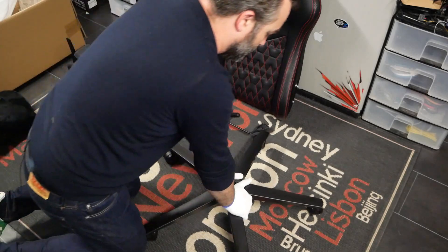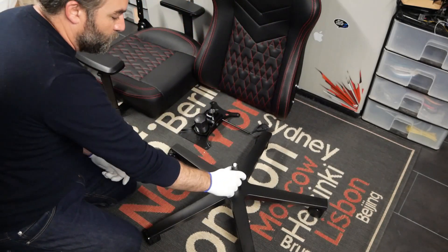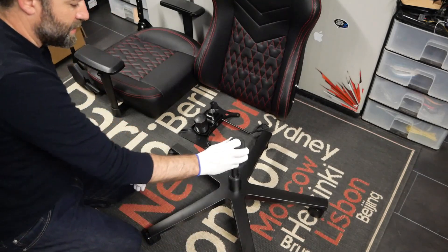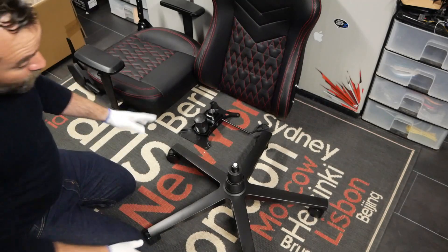On vérifie que les roues sont bien enclenchées en appuyant au-dessus de la base. Ensuite, on prend le vérin, on pose le vérin, on prend le cache-vérin, on installe le cache-vérin comme ceci. Et on a déjà monté une grosse partie du siège.